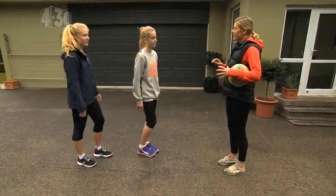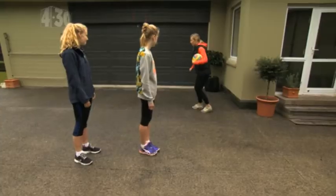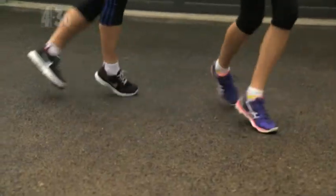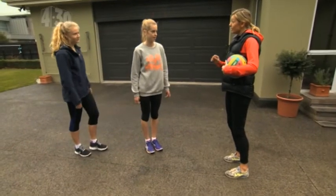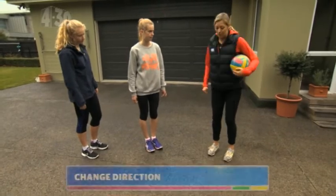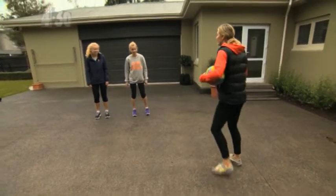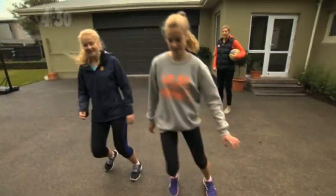Okay, the next one we're going to do is a grapevine. We start here, grapevine and then back again. Okay, your turn. Very good. Now the last one, which is another great one you can include in your warm-up, is just changing direction, because we do a lot of that on the netball court. Three, change direction, change direction, change direction. Good.